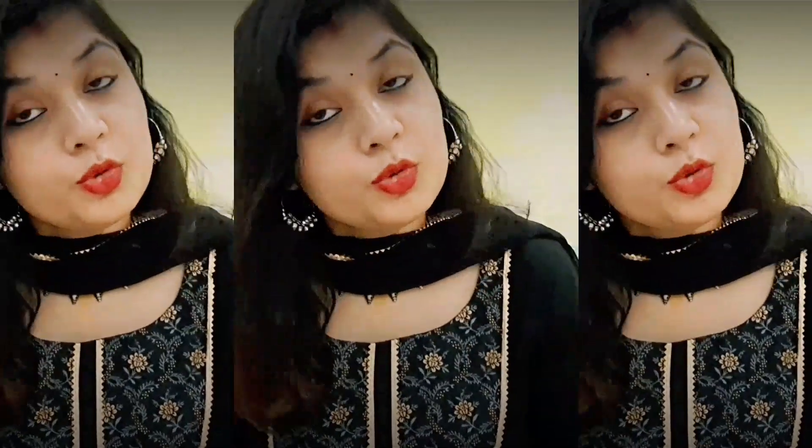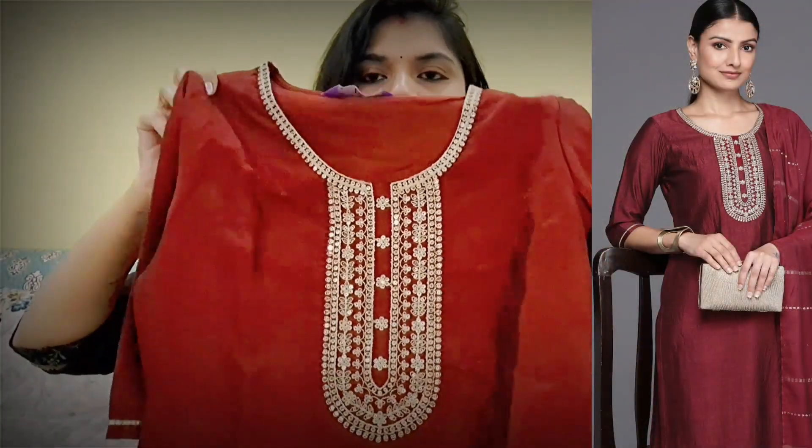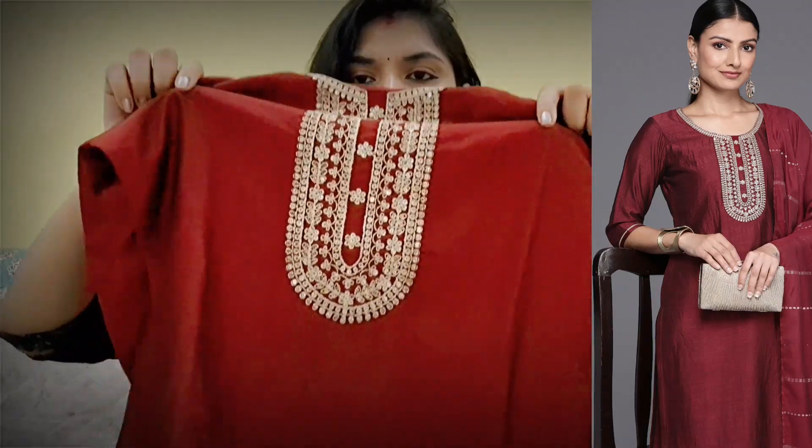Now let's talk about the other suit. This is a maroon suit. It's a straight suit. The MRP is ₹3499, and if you're buying it now, you'll get it at the offer price of around ₹1100 to ₹1200. It is a large suit — I have 2-3 suits and this one is quite long.